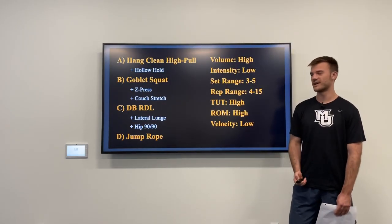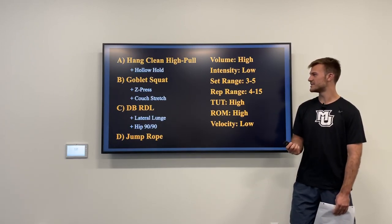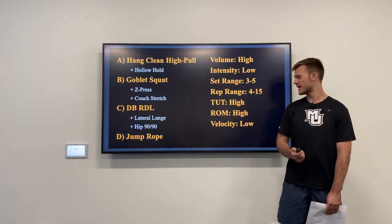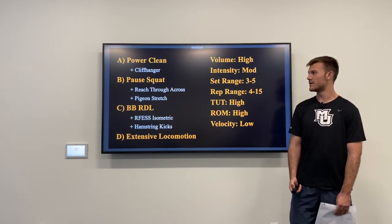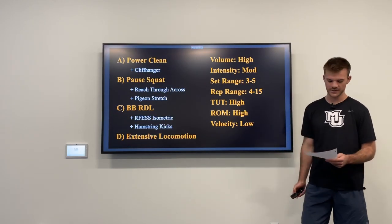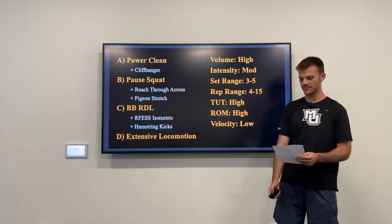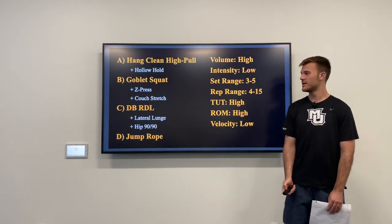The training variables for this phase are very high volume, pretty low intensity, a set range of 3 to 5, a rep range of 4 to 15, and we want time under tension and range of motion to be high, with movement velocity a bit slower. We want to progress these movements — for example, from the hang clean high pull to the power clean by increasing technical complexity, range of motion, and time under tension. We also want to increase intensity, progressing from the goblet squat to the pause squat.